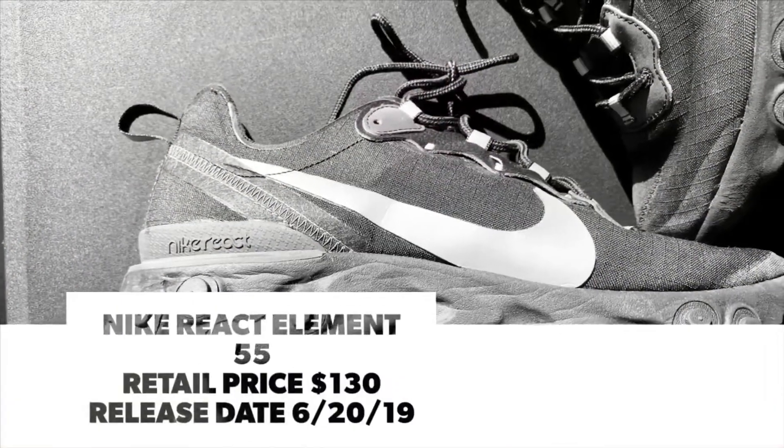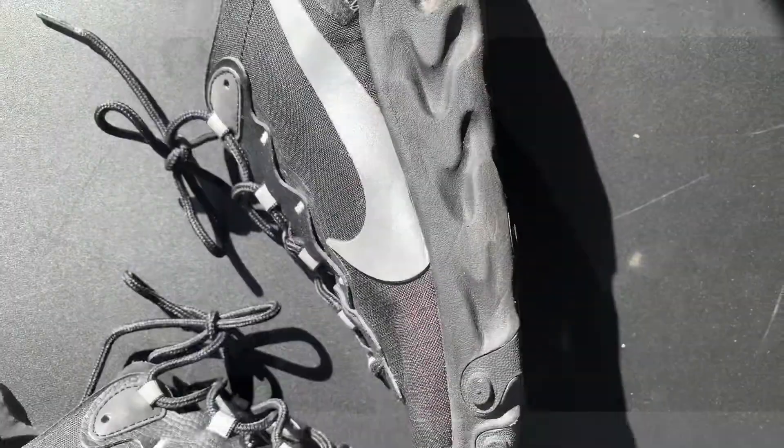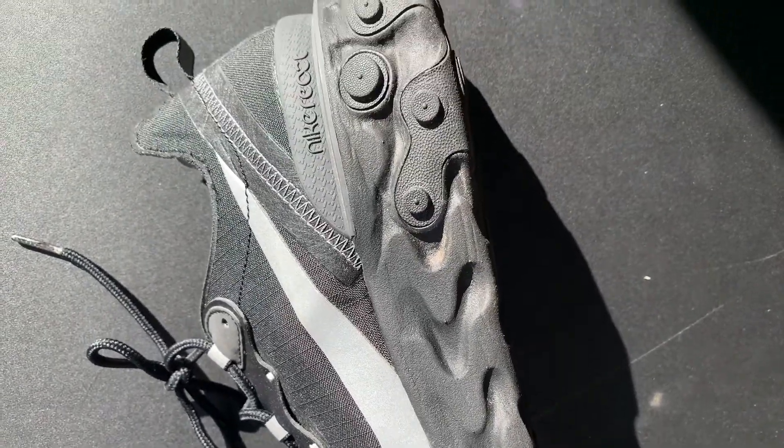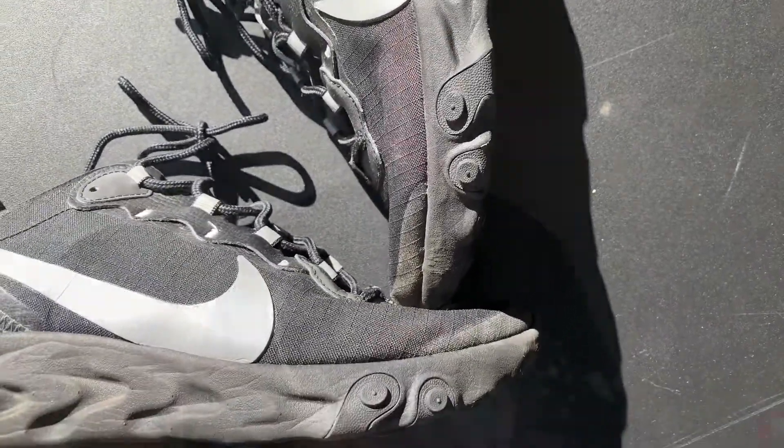This is honestly my first React that I've ever owned. I've had these for a couple months — it hasn't even been a year — and they're honestly probably one of my favorite Nikes I own, just because they're so comfortable. If you've never had a pair of Reacts before, trust me, you want to get a pair because they are super comfortable. These are like my work shoe and travel shoe. You can wear these every day to anything — these could also be a beater. I wear these mostly if I'm walking my dog or going to the supermarket.